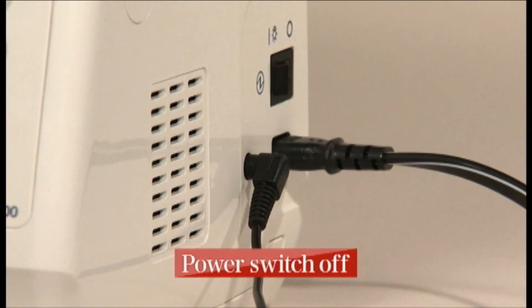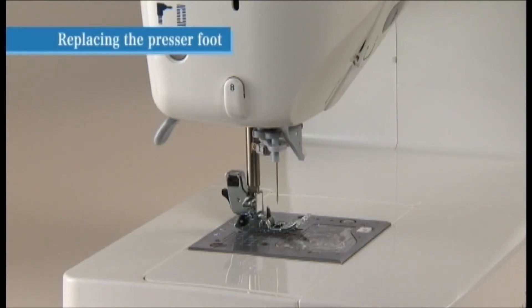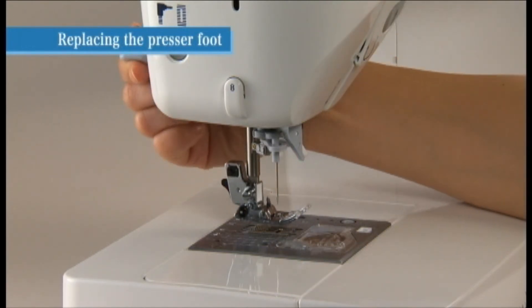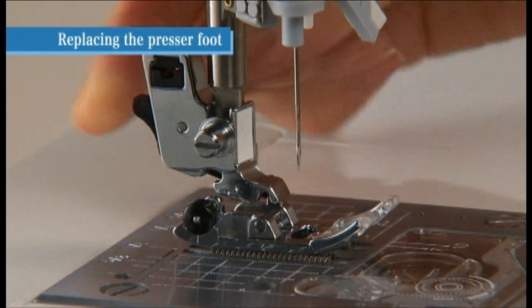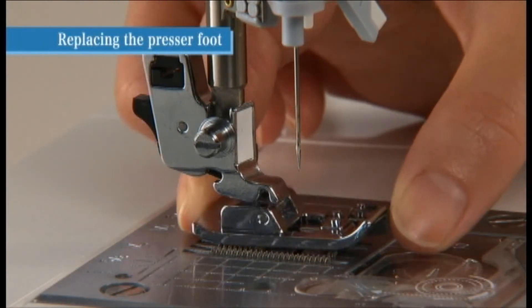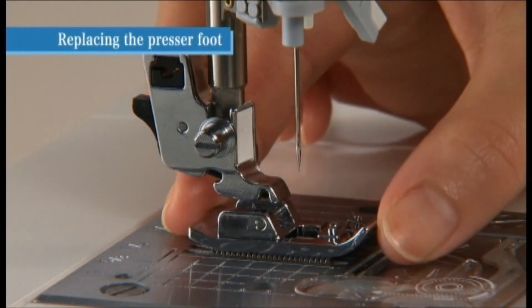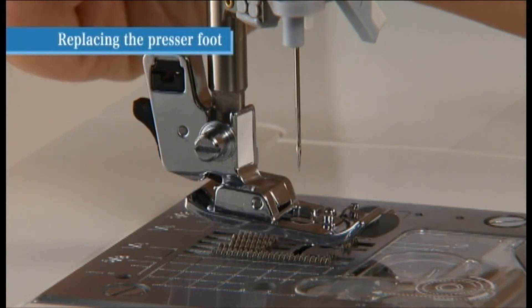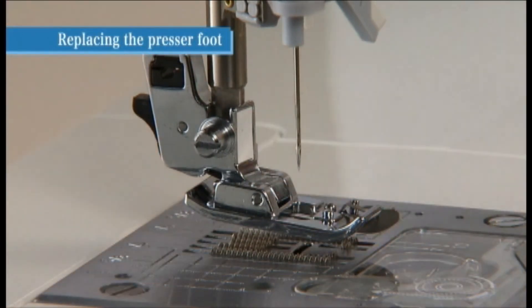Turn the power switch off before replacing the presser foot. Raise the presser foot and press the presser foot releasing button to remove it. To attach the new presser foot, align the pin on the presser foot with the groove on the presser foot holder, then carefully lower the presser foot holder using the presser foot lifting lever.